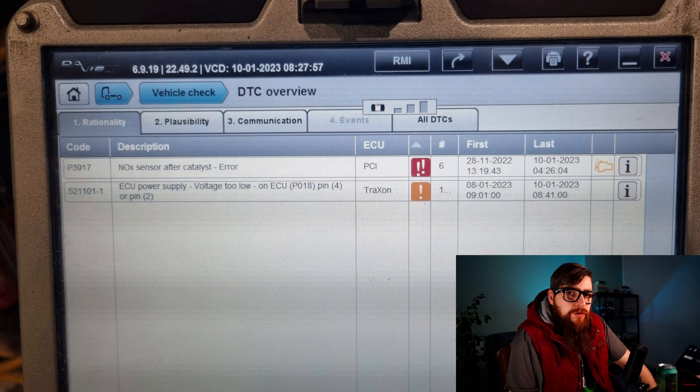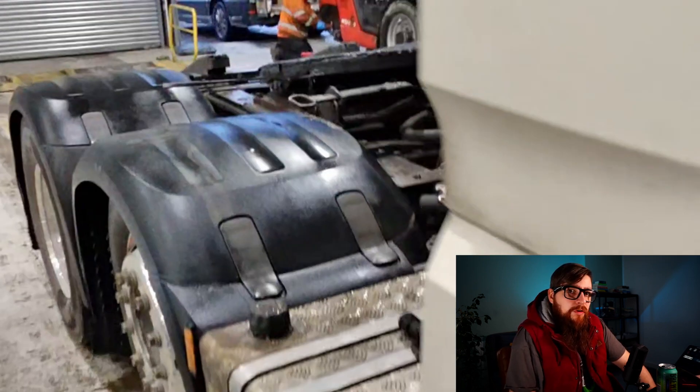With the vehicle in the workshop and Davey plugged in, we have Traxan showing a voltage loss on pins 2 or pins 4, and the PCI ECU showing an error with knocks after cat.